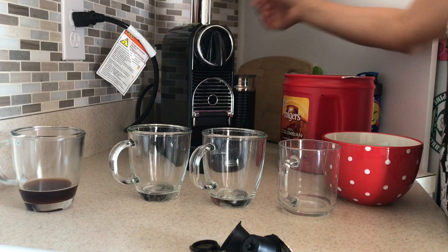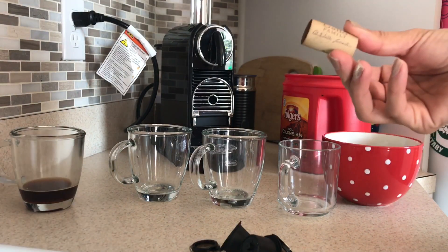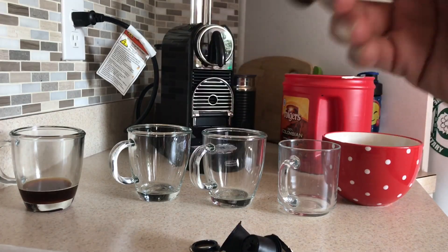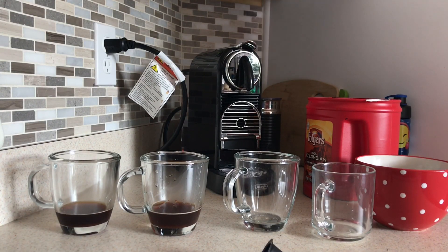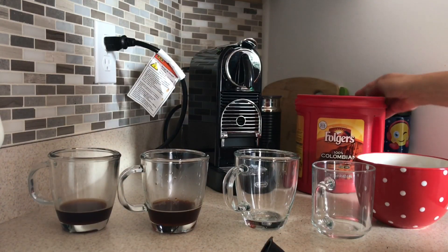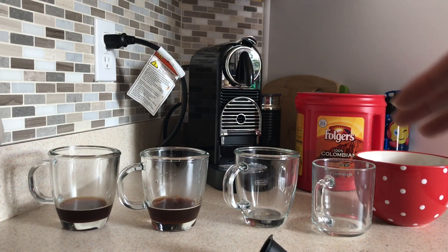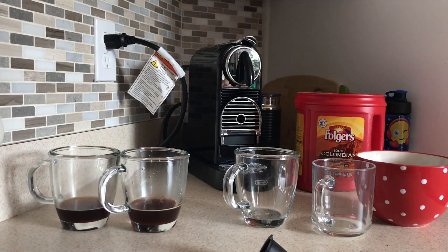I'll go ahead and try another method that I'm doing now. I started using a wine cork. I went ahead and brewed another cup of the Folgers medium dark and tapped it down as much as I could. As you can see, there was no crema and they're pretty much the same — there was no difference.